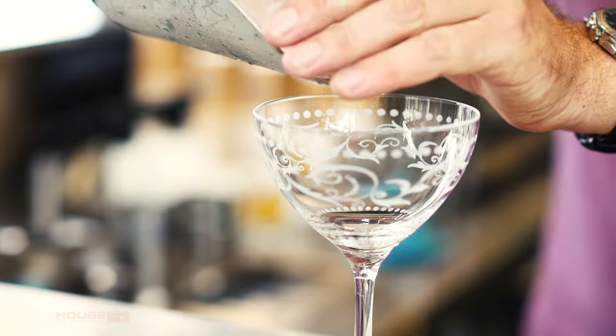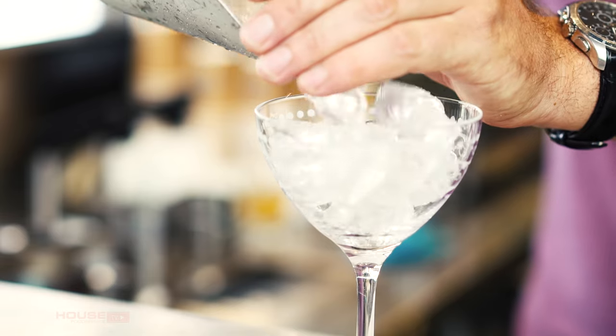I'm going to start by adding some ice to our martini glass just to chill it down. We want the glass as cold as possible when we get the drink into it.